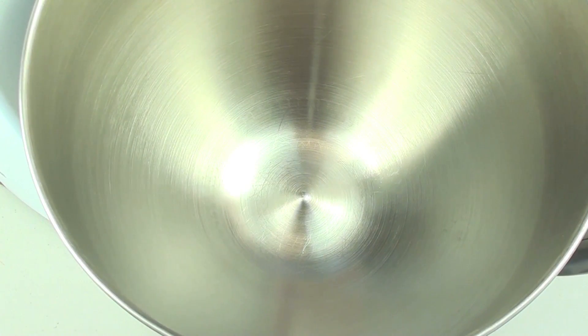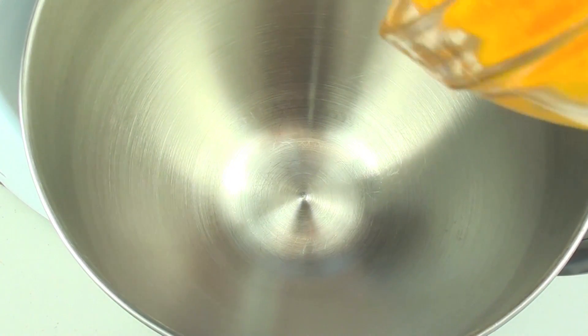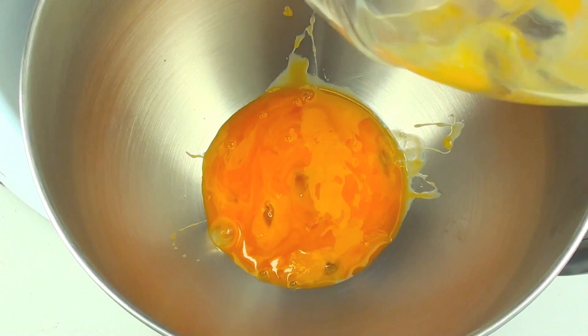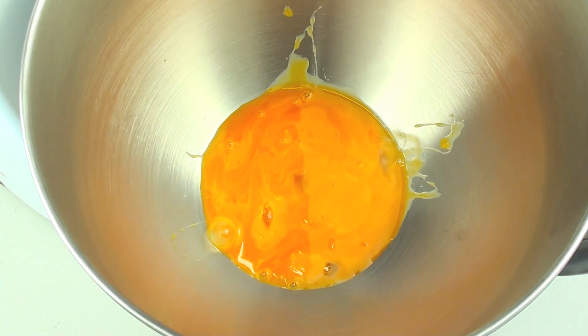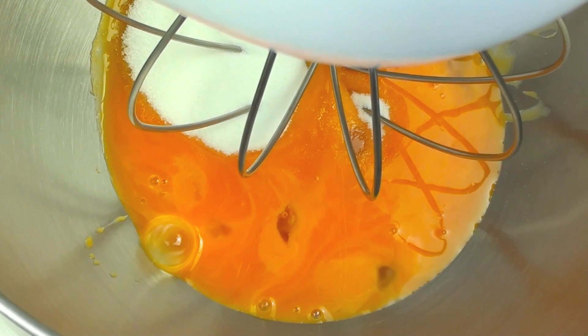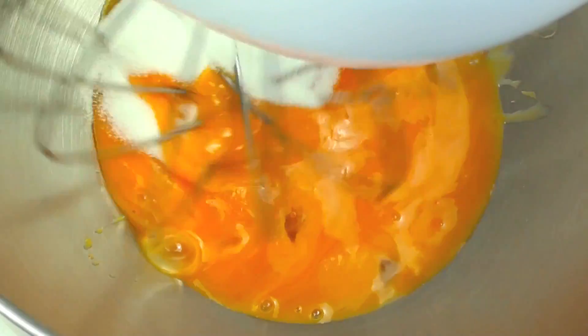Next, into a mixing bowl we are going to place in five egg yolks - just the yolks, not the white part or the clear part. And to that, three tablespoons of sugar. Now using a hand mixer or a stand mixer we are going to whisk it through until the sugar is dissolved.